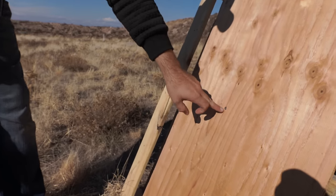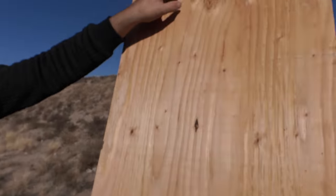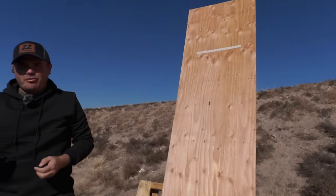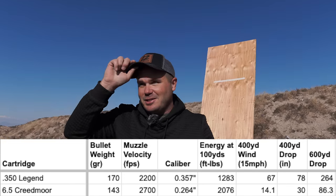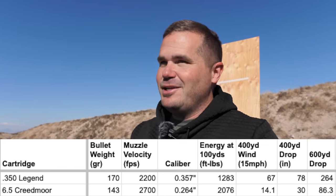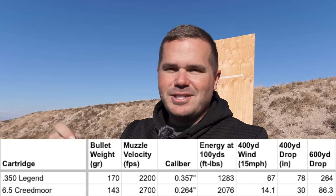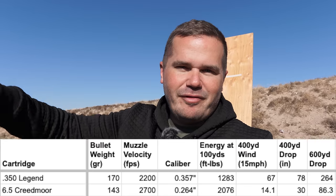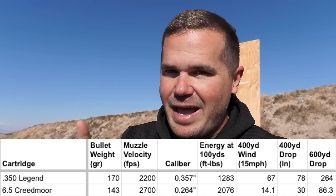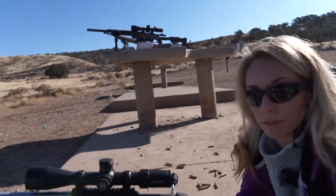At 300 yards with the 350 Legend, that bullet dropped all that distance — that's like over four feet of drop. The 350 Legend is not intended to be a long-range cartridge; it's intentionally a short-range, not-very-flat-shooting cartridge. It's a straight-wall cartridge, for use in areas where you don't want a bullet flying too far if you're near other people while hunting. Let's compare that to a 6.5 Creedmoor and see where it lands.